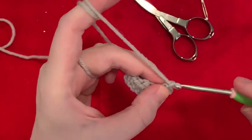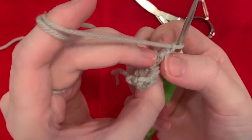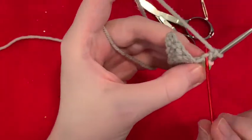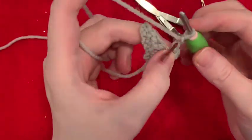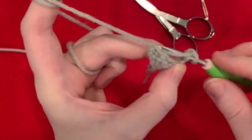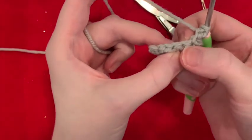Now we're going to chain two. In the back bump of that chain — if I turn it, you can see this is the chain, this is the bump — we are going to slip stitch into that. And then single crochet in the stitch below, right there.